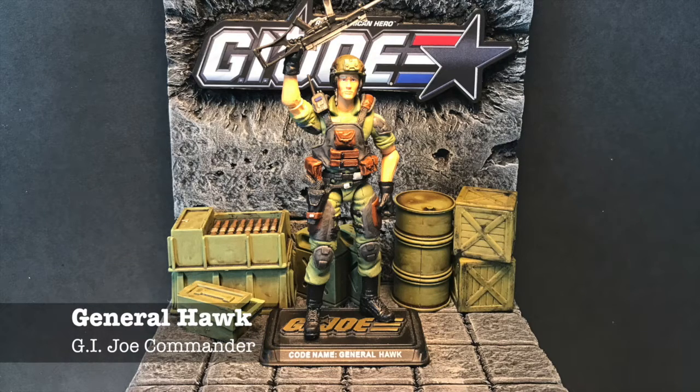Let's get into some business. First off, General Hawk. I do like the Pursuit of Cobra version that came out in the last few years, but I needed to start over and make it so all the characters in my lineup had similar themes — similar color schemes true to their originals but also more modernized and not so outlandish like some of the later G.I. Joe figures. These are kind of real-world colors and I decided to stick to that theme. So this is my General Hawk.